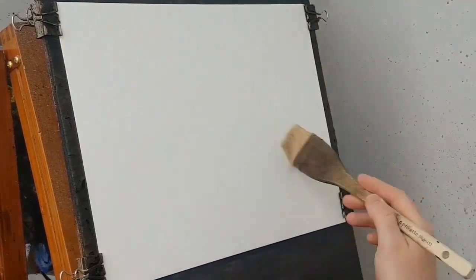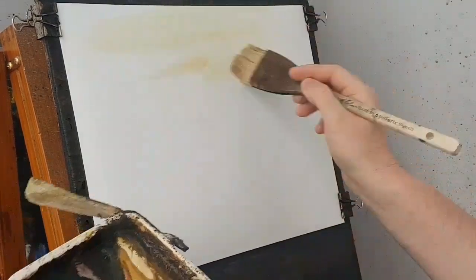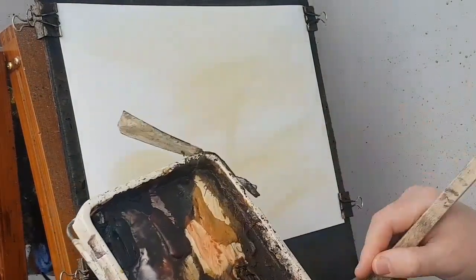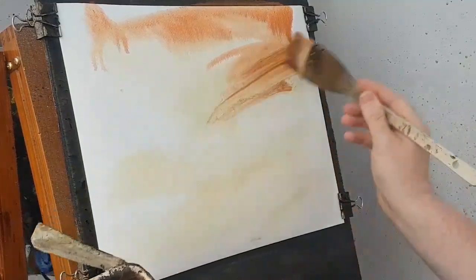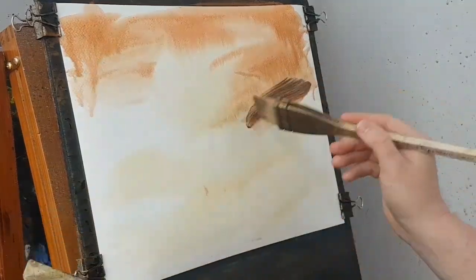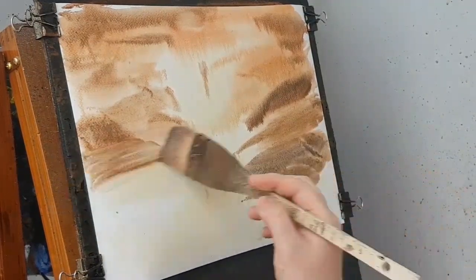I'm just going to start by wetting the paper all over. This will just soften everything off and stop the paper going all crinkly, the way it sometimes does. Then I'm going to go into a bit of Raw Sienna and just bash that in all the way down to the bottom, adding a little bit of Ultramarine in there, a bit more water, that Ultramarine light red. Let's get that flowing down the page a little bit.